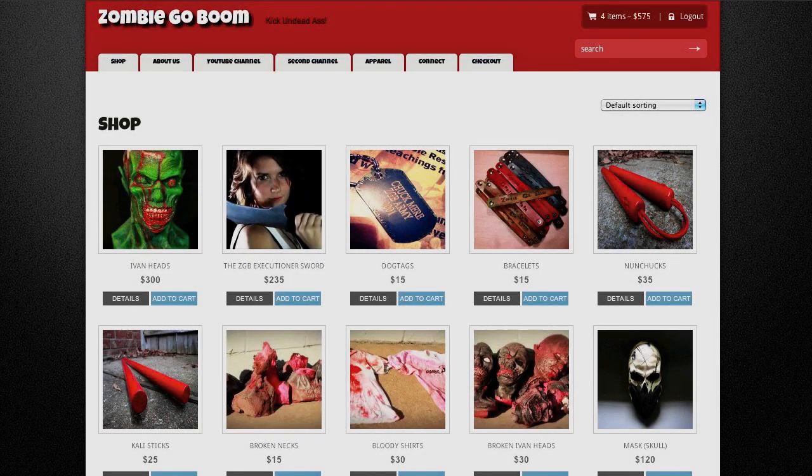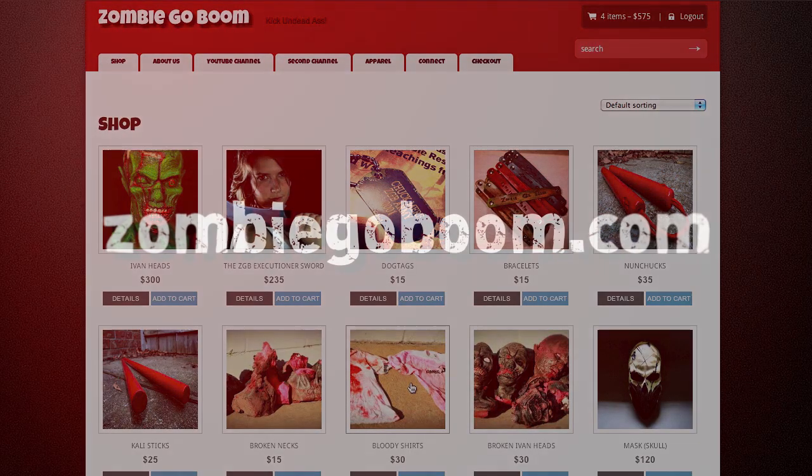Hey, what's up survivors, Chuck Murray here. I just want to let you guys know real quick that the new and improved Zombie Go Boom store is finally open. There are some products you may be familiar with, like the Ivan heads and the executioner swords, but there are definitely some products that you guys are not familiar with, like these dog tags with a certificate of ZGB membership. Plus the bracelets are back, the nunchucks are back, and the collie sticks are back for some epic zombie murdering. So please make sure you get your products today, only at zombiegoboom.com.